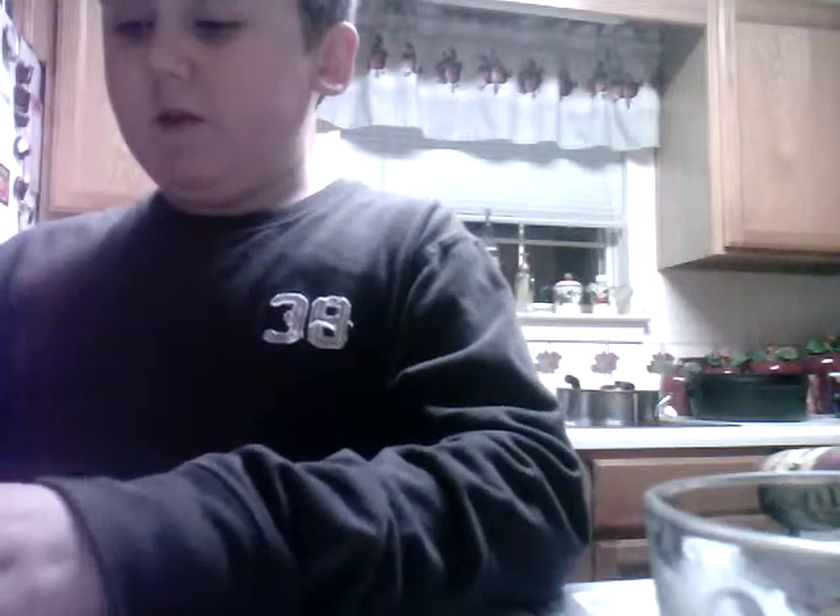Now this is a treat I invented and I gave it to my nanny when she got home from work and she loved it, so I thought I'll share it with you guys. I don't know if she was just saying that because she wanted to be nice, but she thought it was pretty good. So yeah, once you've got it...